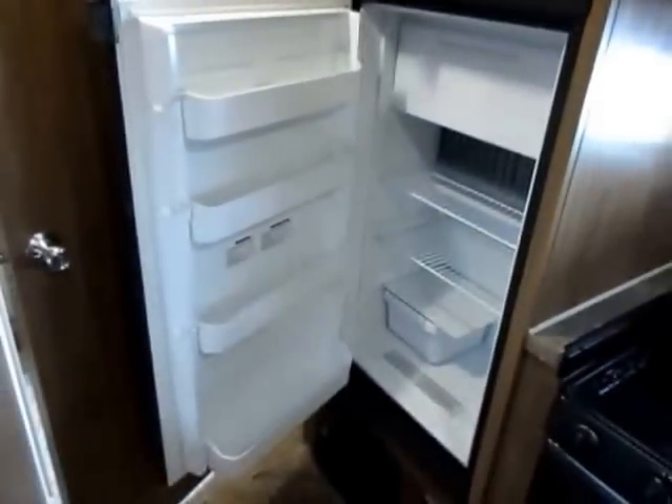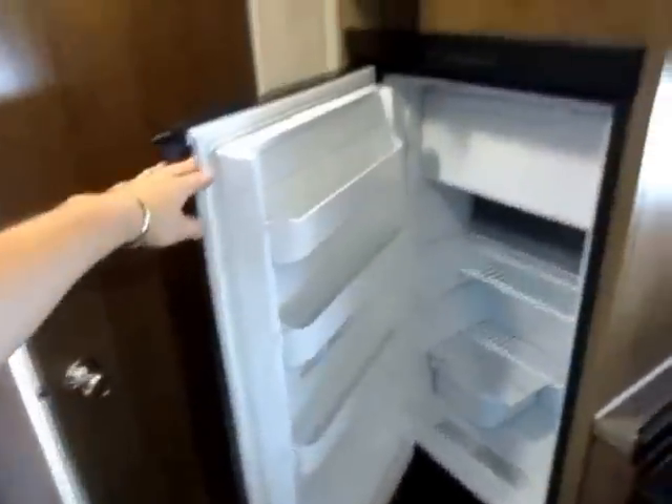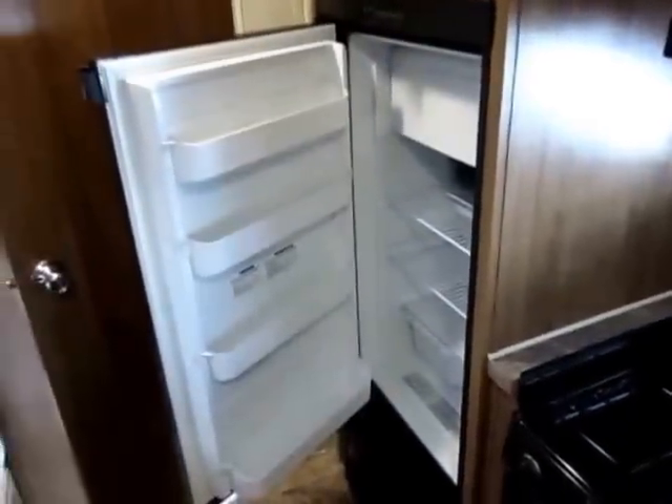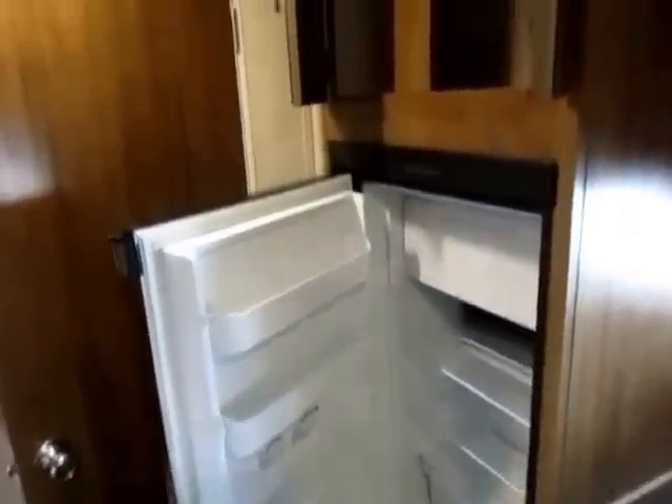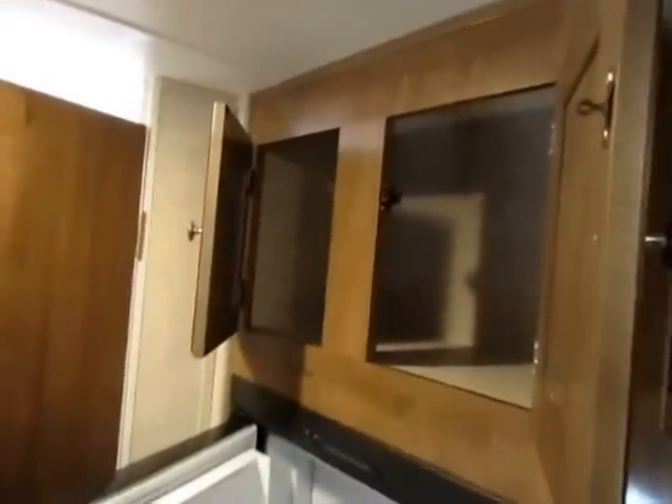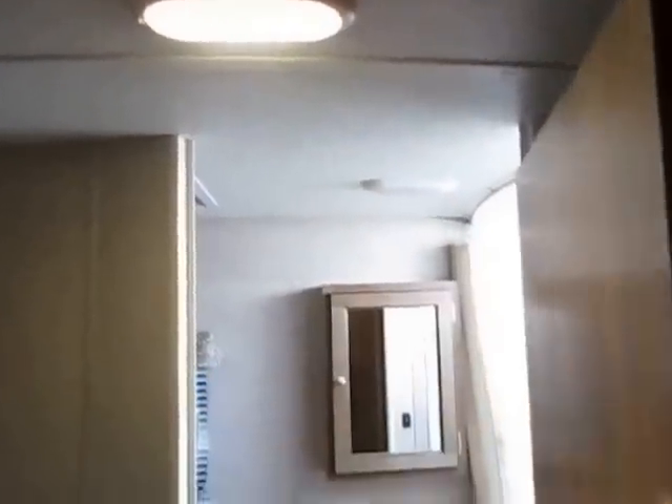One option you can add is a six cubic foot refrigerator-freezer — what's interesting is it gives you a bigger freezer rather than a bigger fridge, because storage is at such a premium. This unit stayed with the standard fridge. Up top there are extra storage pockets you otherwise wouldn't have. All lighting is 100% LED so you won't have to worry about replacing incandescent bulbs.